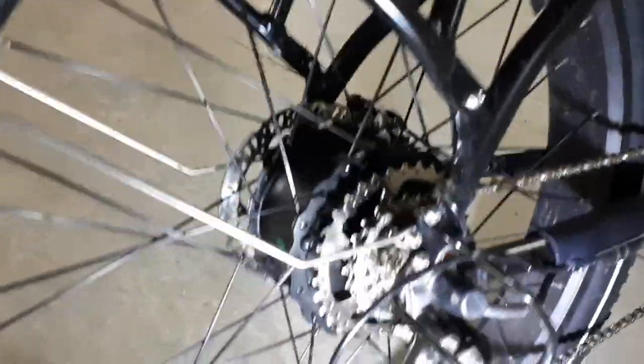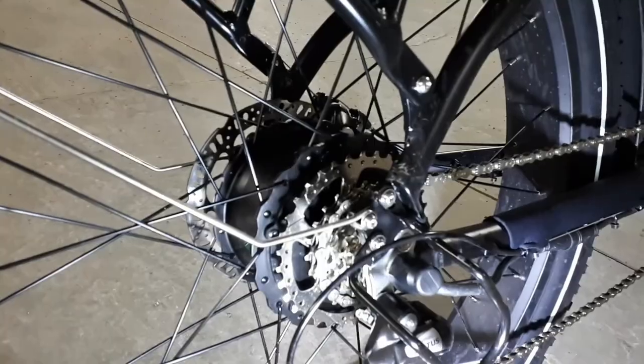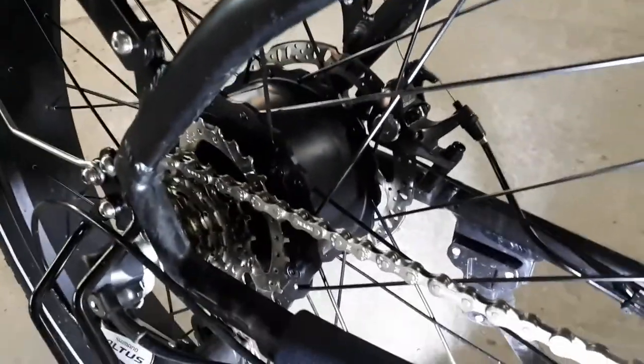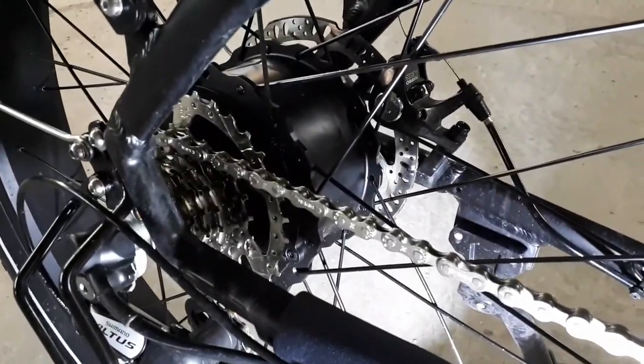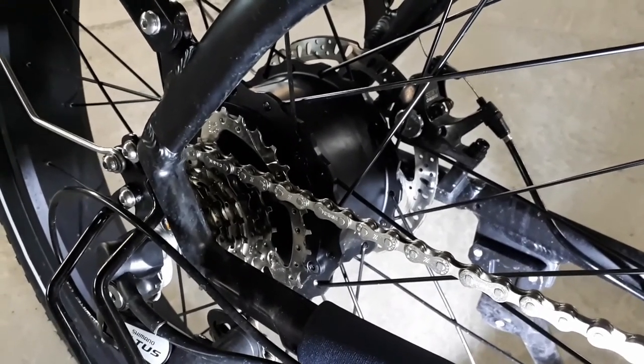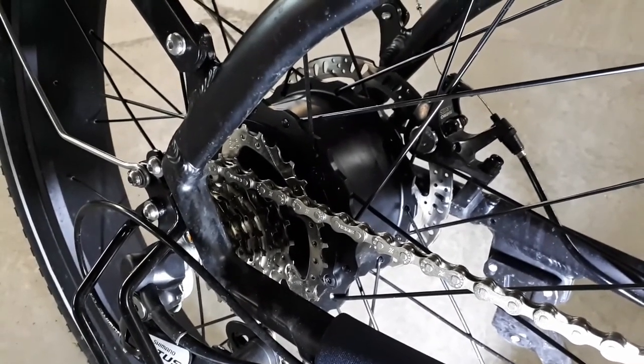The Bafang hub motor has a 5-to-1 planetary gear reduction. It runs on 48 volts and 500 watts. Because it has cadence sensing, it engages when I either turn the pedals or activate the throttle. The company claims it gives 80 newton meters of torque.